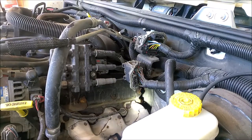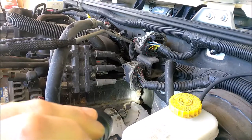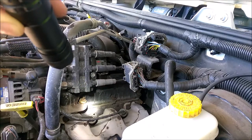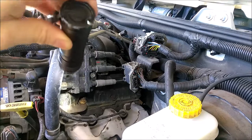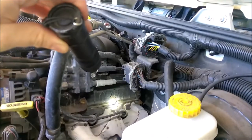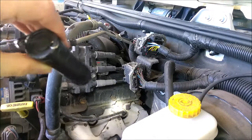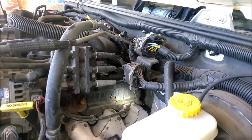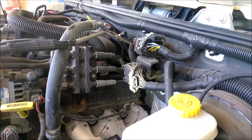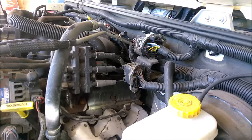Before I attack anything, I will be hitting these bolts right here with some PB Blaster, because those ones look bad on the spark plug module bracket, but these valve cover ones I believe are 8mm - they look a little crusty so I'm going to hit all those with some lubrication before I get started and let that sit for a moment.